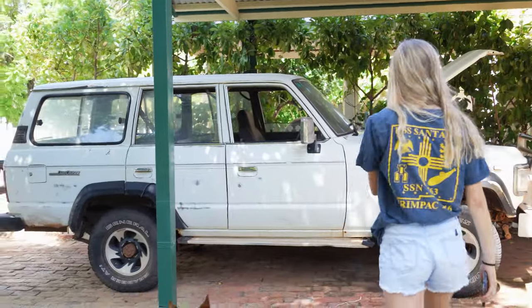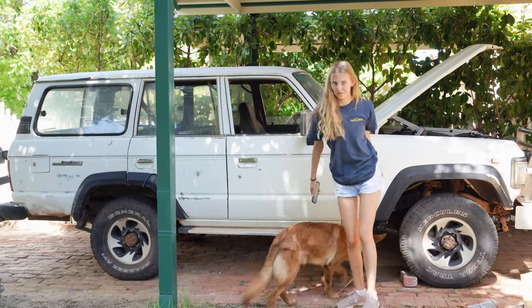Welcome back to another episode of our Daisy build. Daisy is our 1989 60 series Land Cruiser that we're spending six months fixing up before we take her around Australia.